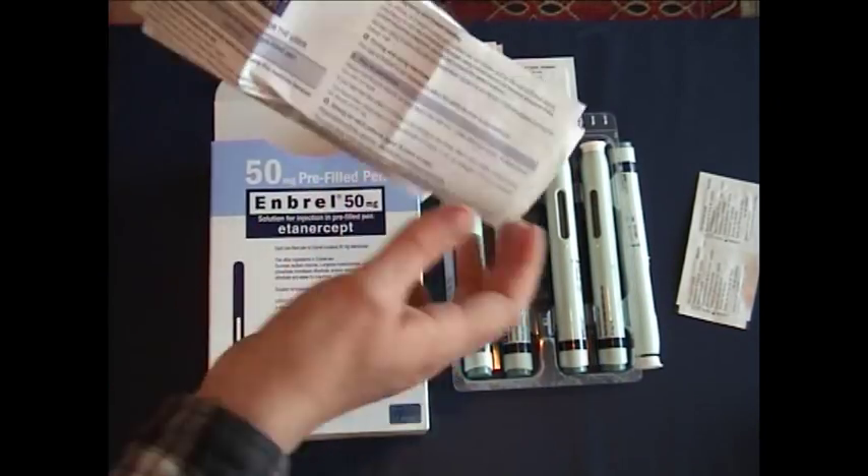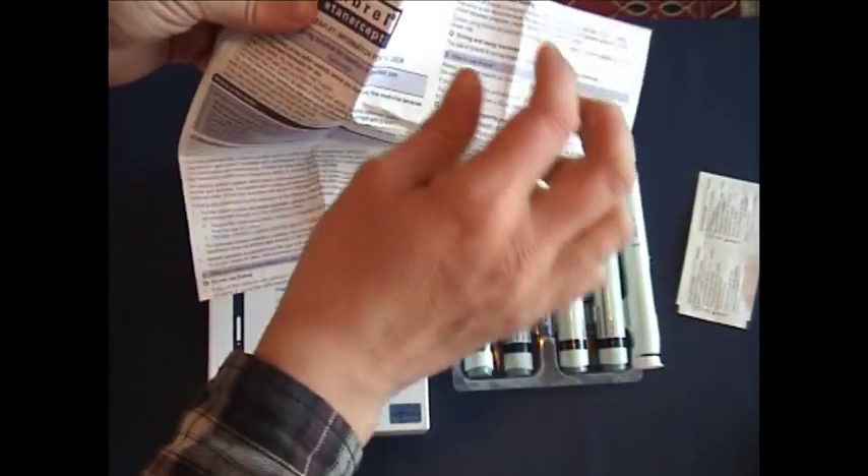Also within the contents of the Enbrel box, you will have an instruction sheet, which is very detailed. If you follow these instructions step by step, you should not have any problems injecting at all.